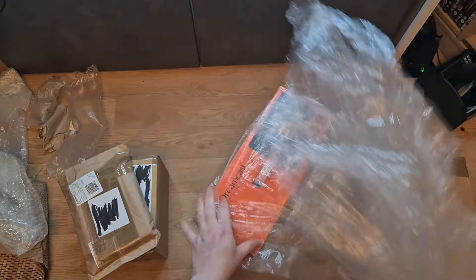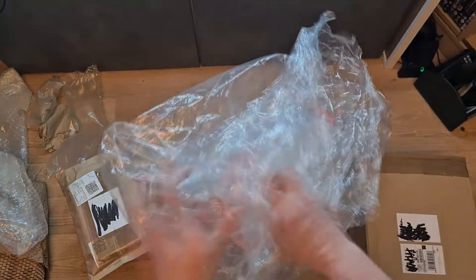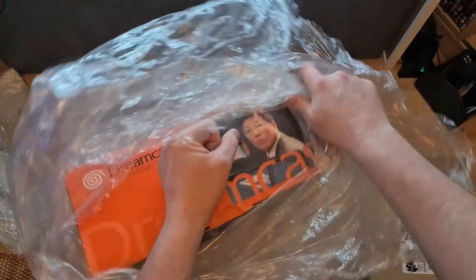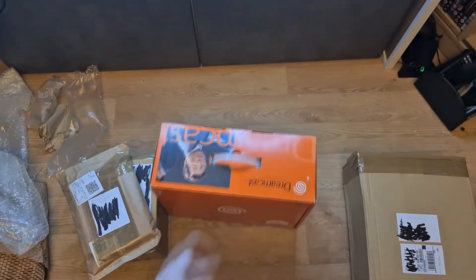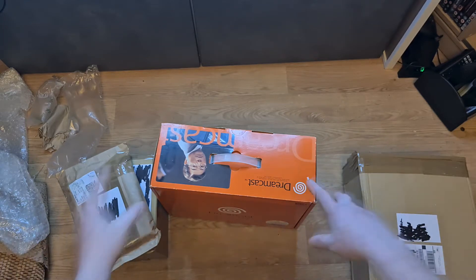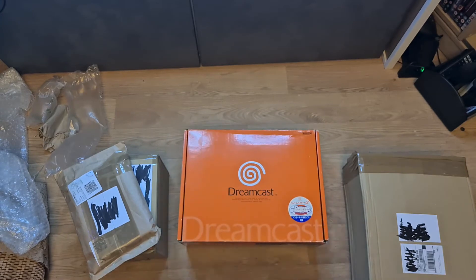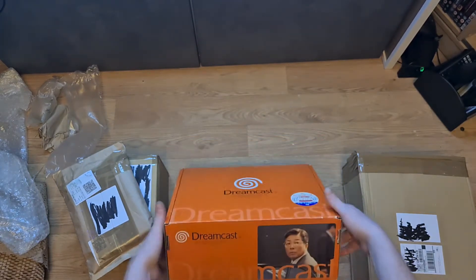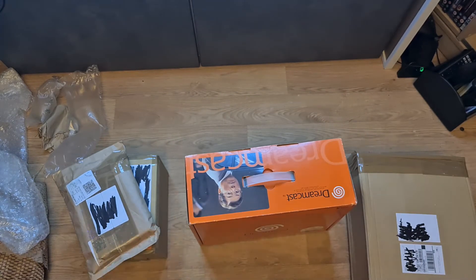I thought the seller was just having me on - they said they dispatched it, then messaged saying it got left at the laundrette waiting for Hermes to pick it up. But the box says next day delivery. I got it for £85, and I think - not to be too judgmental - the seller thought that was a bit cheap and was trying to back away from the sale. I just messaged them asking when I'd get it because I'd bought all kinds of games for it.